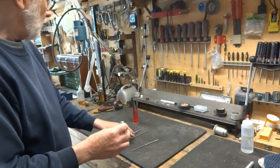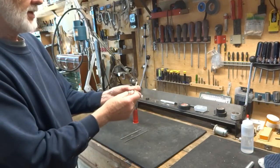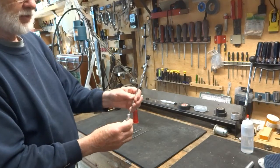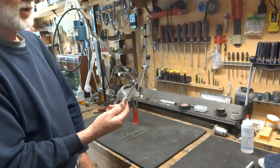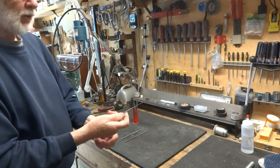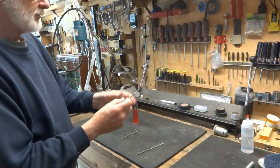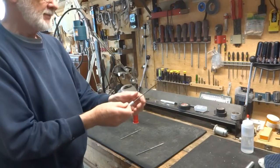I noticed that all of my collection of needle files have the same diameter here, and the number 30 drill works quite nicely. They stick in there, they don't come out, you can file with them, they don't come loose, and all of them are the same size. That's great.